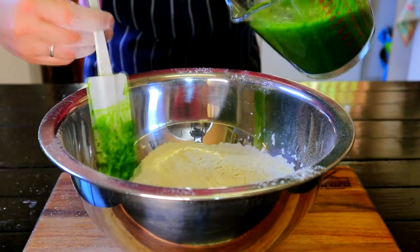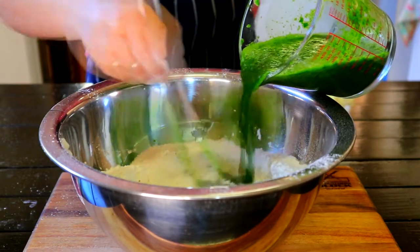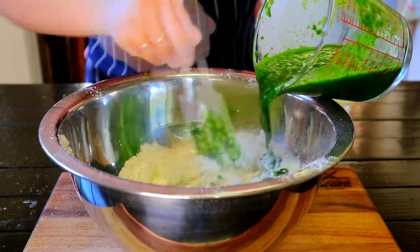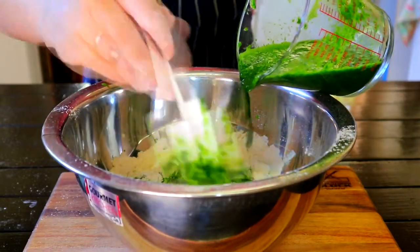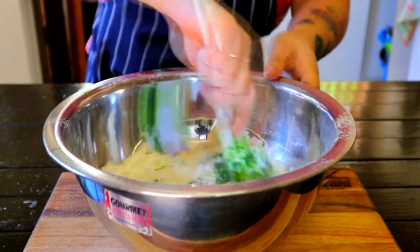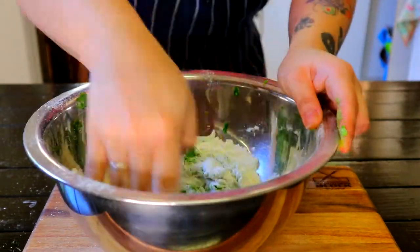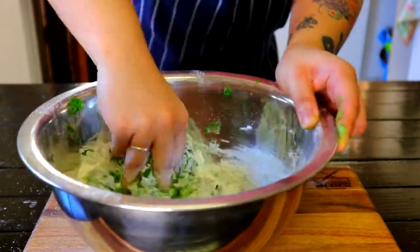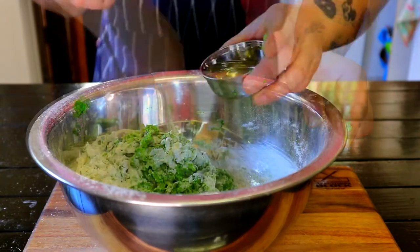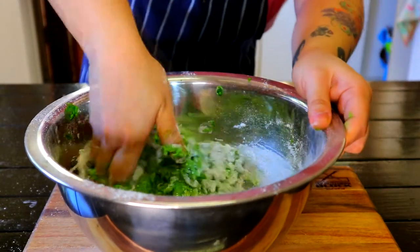Add half of the parsley mixture into the flour and mix until it has a crumbly texture. If it feels dry, add more of the parsley mixture. Then add 3 tablespoons of olive oil and give it a mix.